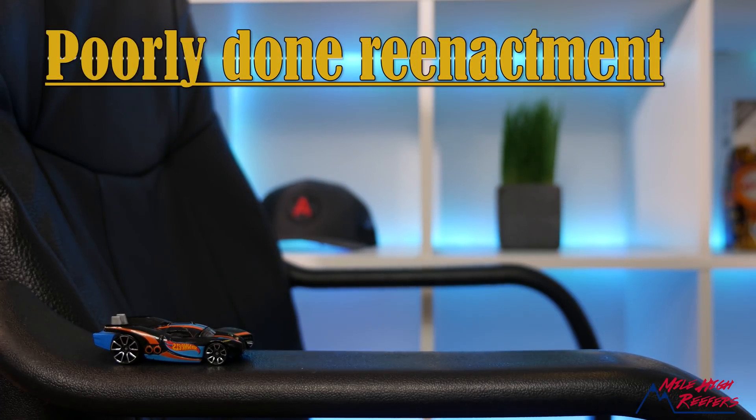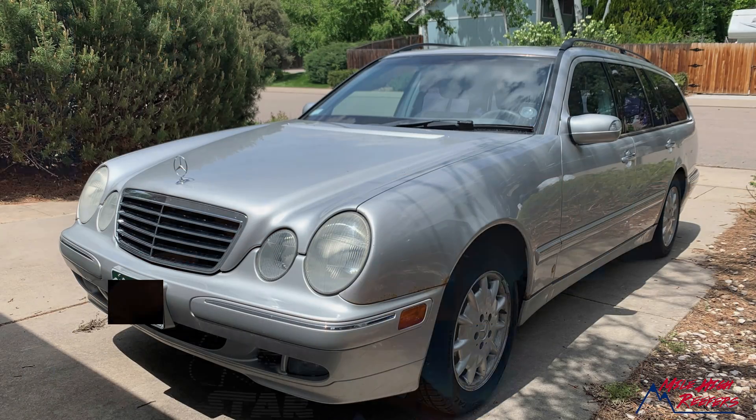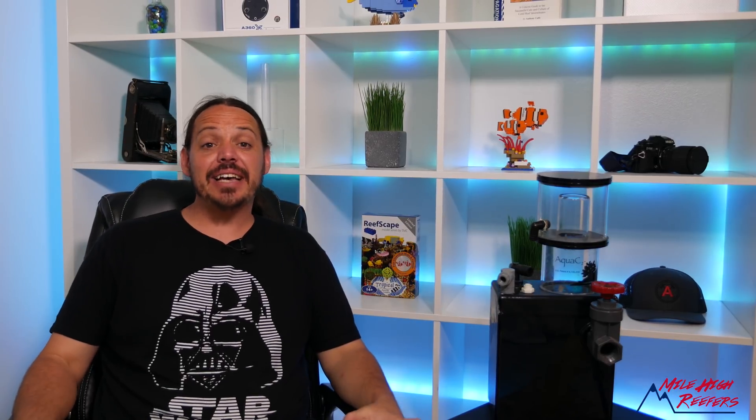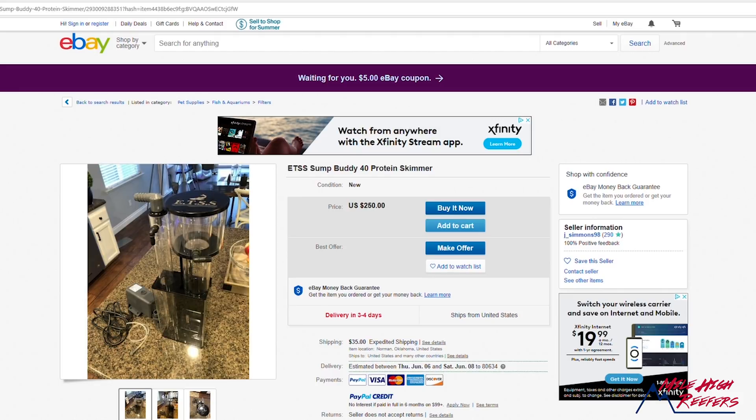Now let's get Doc Brown to take us to the late 1990s. This is the time period I was learning to drive. At this time, ETSS was building high-end induction style skimmers that were doing really well against the new technology, which was the needle wheel style skimmers.